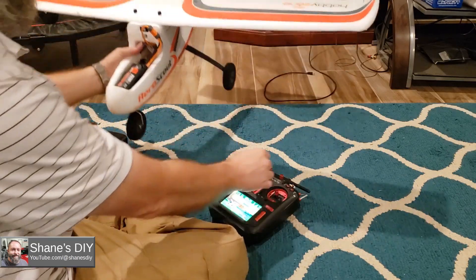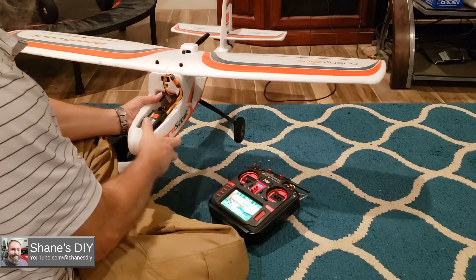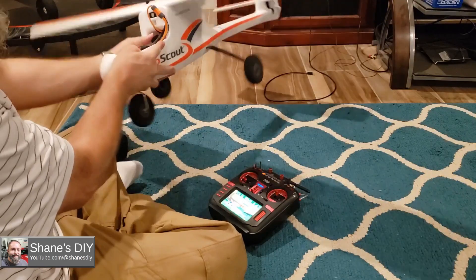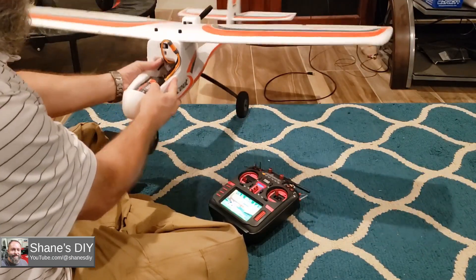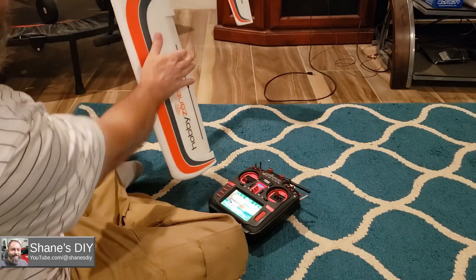As soon as you flip the switch, I'm going to put it in AS3X mode. In AS3X mode, it does not do anything. There's no gyro. I can't hear any servo action — nothing. Put it back into safe mode, and I've got self-leveling in place.